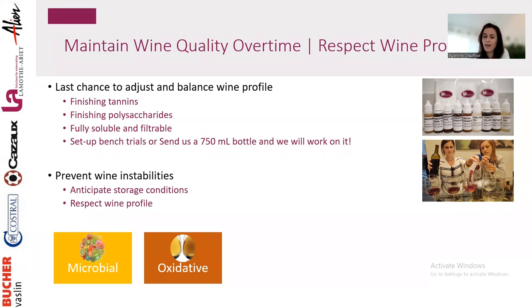Then there is oxidative stability, which highly depends on glass color, closure choice, and aging conditions. You can stabilize your wine toward oxidation so the profile is respected regardless of what happens to the bottle. We'll also talk about pinking and color changes.